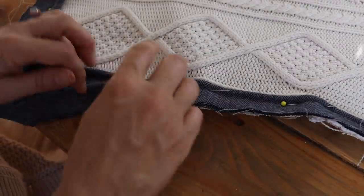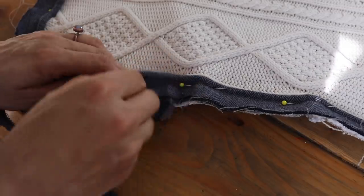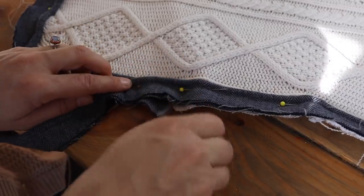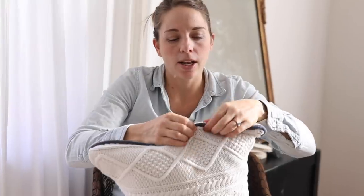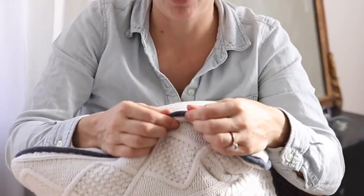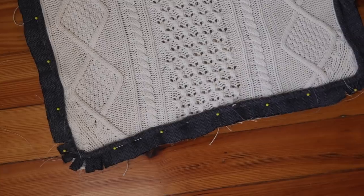Where you get to the end of the piping, you want to just overlap them so that it's not very noticeable after you sew it on and turn it out. As you can see here, this is what it ends up looking like on the final pillow cover — not very noticeable at all where we started and stopped.